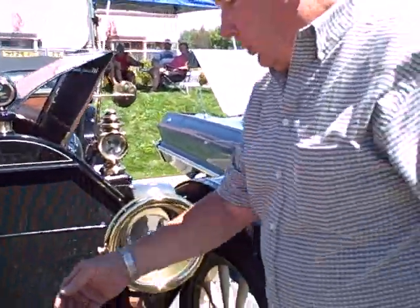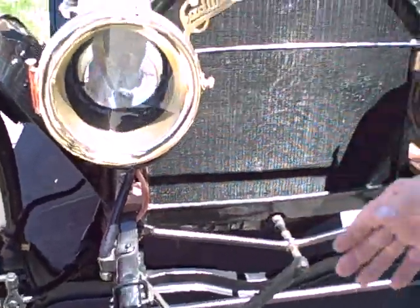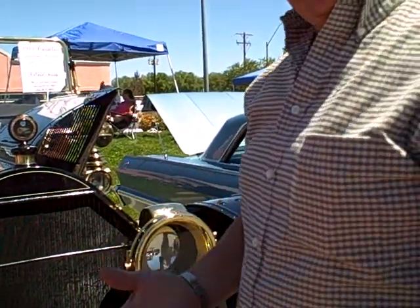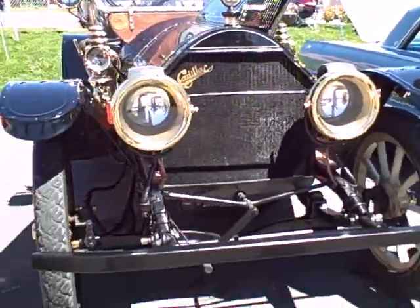What I'm doing is there's a little lever right here, and what that is — it pushes the float down on the carburetor. So I'm basically flooding the carburetor, and as soon as gas starts dribbling out the bottom, that step is done.